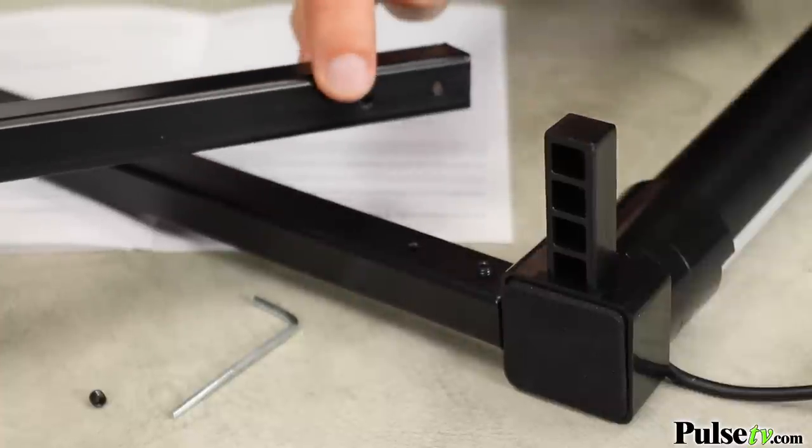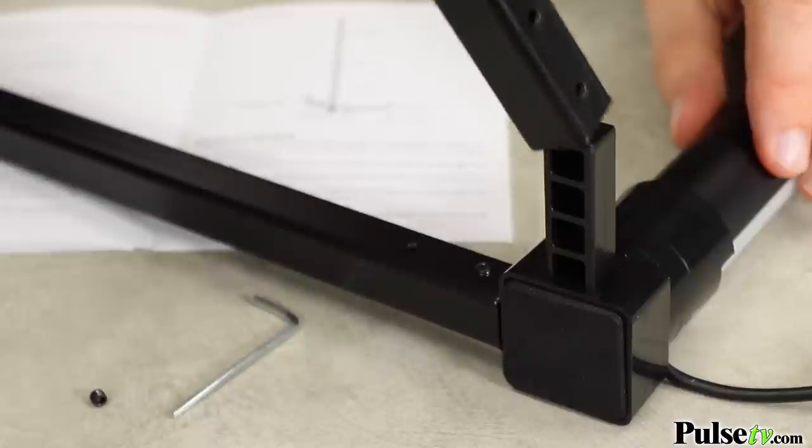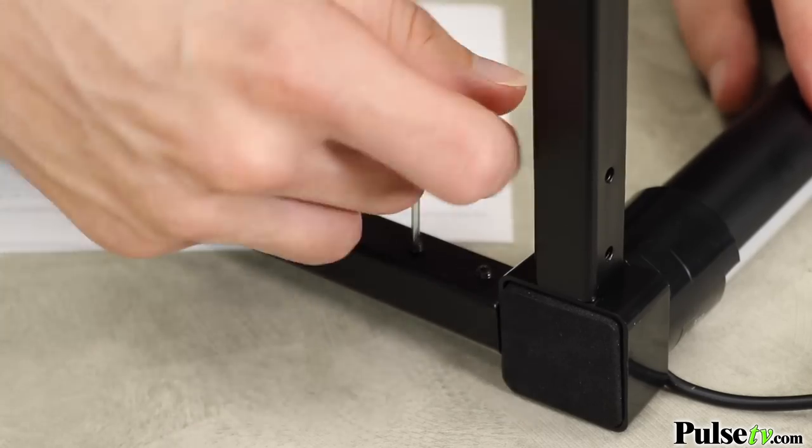To attach the base stand, take the metal tubes with the screw holes facing to the outside and place them over the mounting base. Use the included hex screws and allen key to tighten them in place.